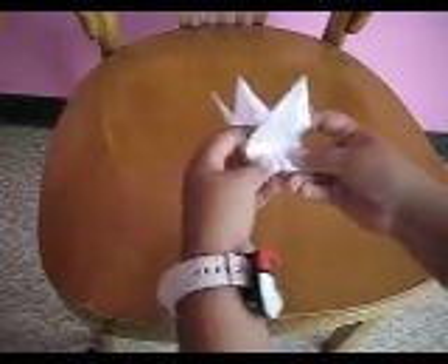Now to make the wings, push this part down and crease. And do the same with the other side, and crease again. And you made the origami paper crane.